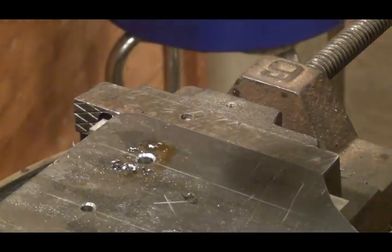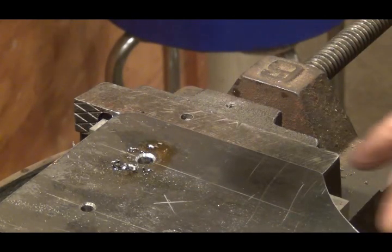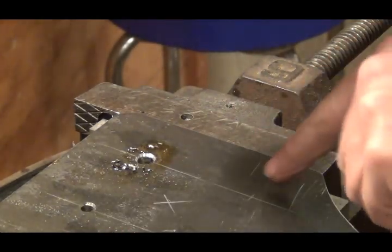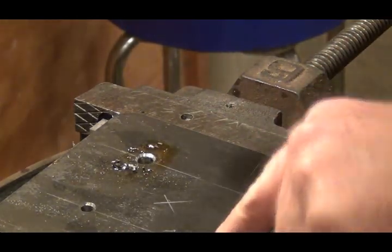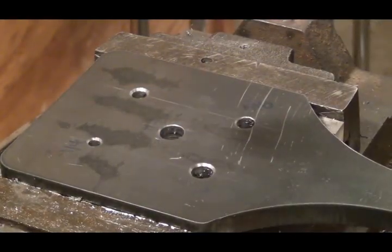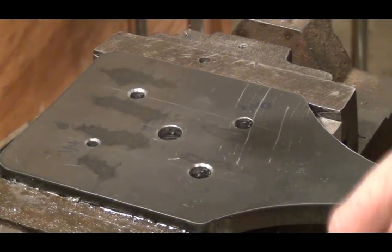Okay, let me go ahead and finish up the other three holes, which will be three-eighths, seven-sixteenths, and half-inch. There we go — all five holes drilled and chamfered on the top side.